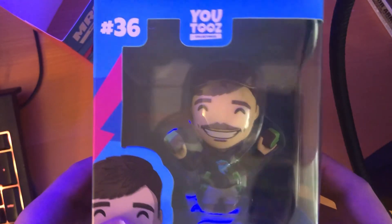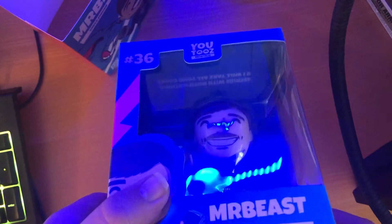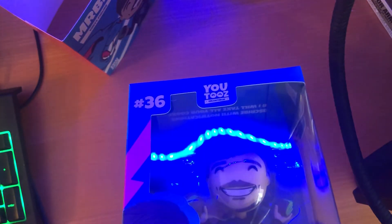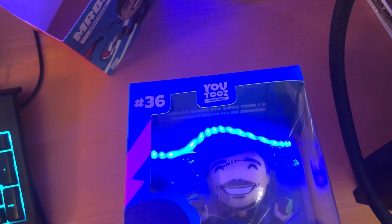So on the inside, it doesn't look like there's anything in there except for the MrBeast logo in the background. Actually, it does have something — it says 'subscribe with notifications on or I will take all your cookies.'